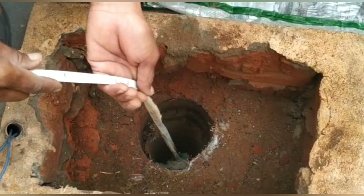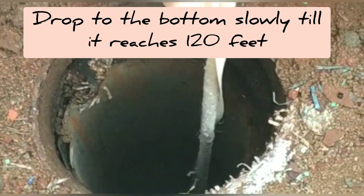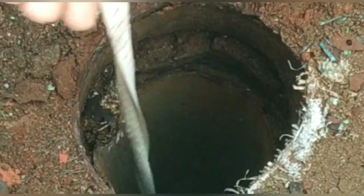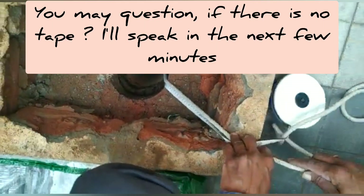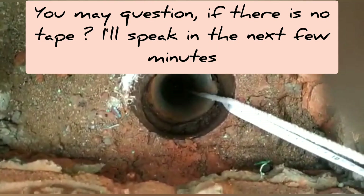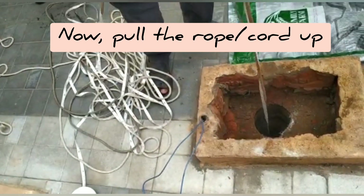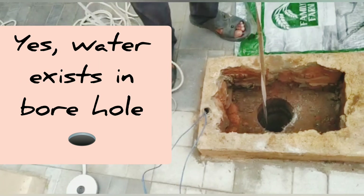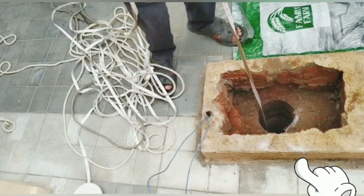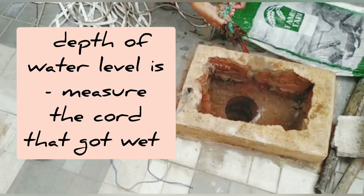You may have a question: if I don't have a 120-foot measuring tape, what should I do? I'll address that shortly. After watching this video, you can check any dried borewells using this technique. Once you drop the tied rope to the bottom of the 120-foot borehole, pull the rope back up. You'll see the rope dripping with water — that means water exists in this borehole, which had been dry for a few years.